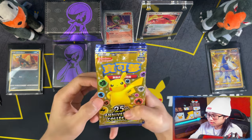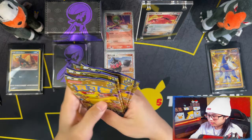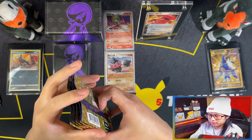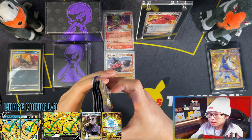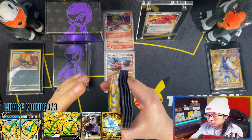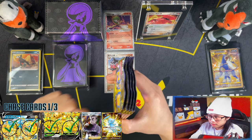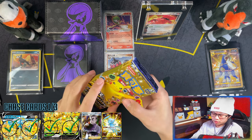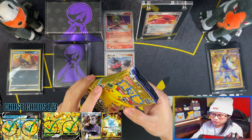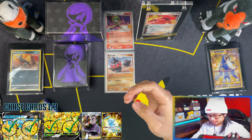And now for the final part — five booster packs. I have already pulled the V Union in my last opening, which was the booster packs — link in the description down below. So my chase cards now would be the Professor's Research and the Shiny Mew. Alright, so let me cut these open.